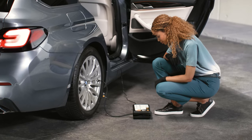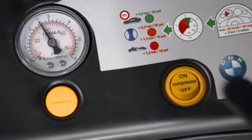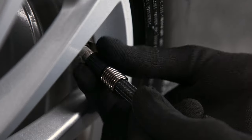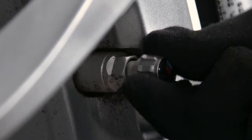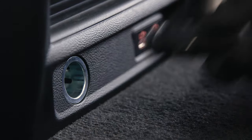Inflate the tyre up to a pressure of at least 2 bar and at most 2.5 bar. Stop the compressor. Remove the hose from the tyre valve, put the cap back on, and unplug the electric cable from the vehicle.